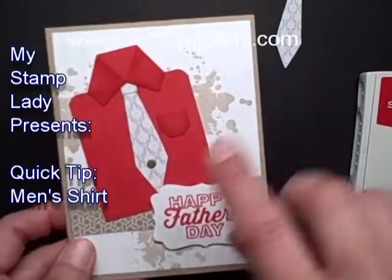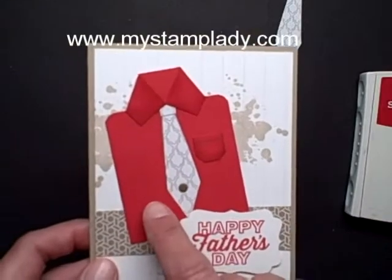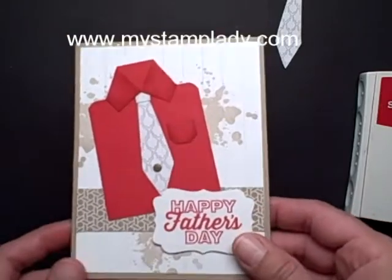Hello, Chris from MyStampLady, and I'm here to show you how to do the shirt. This is just a quick tip video. I'm just going to do the shirt part so that you can prepare for Father's Day cards, and it will also work for any other masculine card.